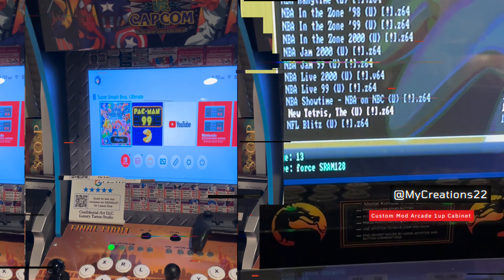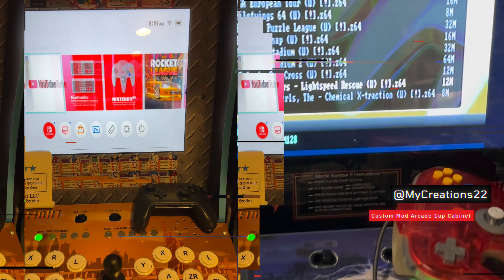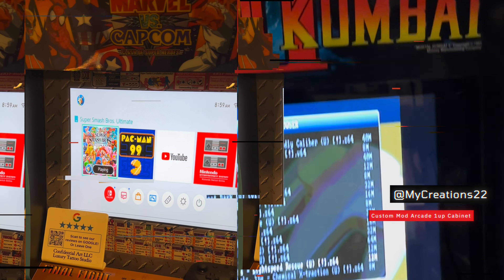First we got the Nintendo Switch mod right here. So you can use these or you can use a controller. My favorite.